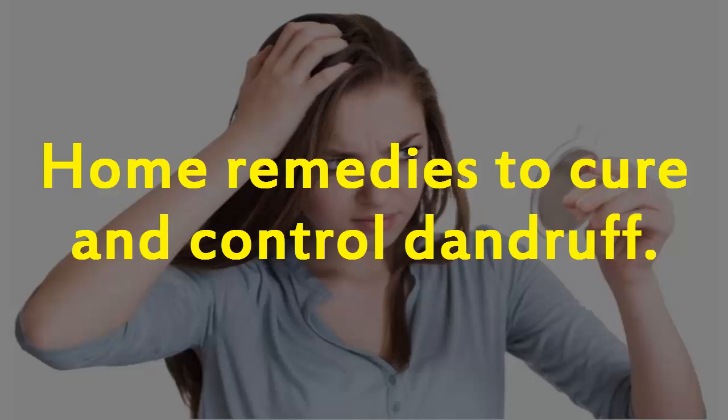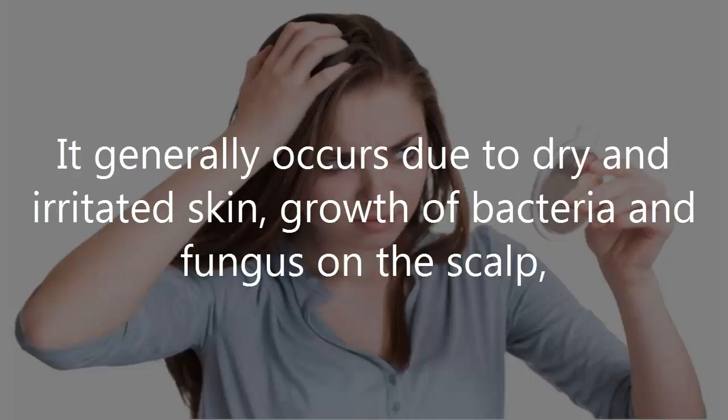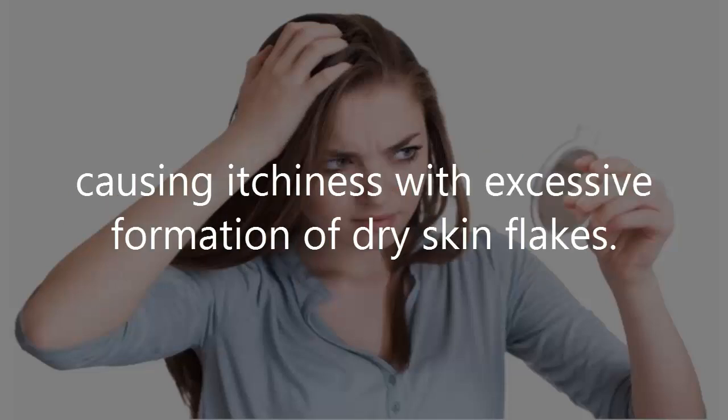Home Remedies to Cure and Control Dandruff. Dandruff is a common scalp disorder which can be very vexing. It generally occurs due to dry and irritated skin, growth of bacteria and fungus on the scalp, causing itchiness with excessive formation of dry skin flakes.